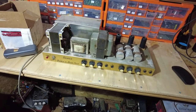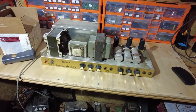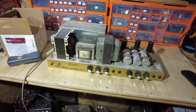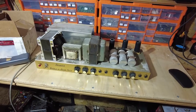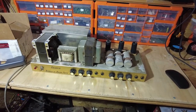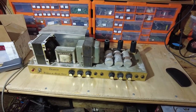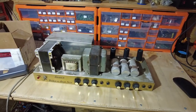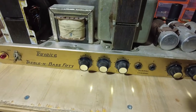Hello, welcome to the channel. Got a nice amplifier in for restoration — this is a Selma Treble and Bass 50, Selma True Voice Treble and Bass 50, early to mid 60s. It's in for a full recap, it belongs to a close friend of mine. He's got the case which he's tarting up. So just going to have a bit of a look at this before we start delving into it — let's look at the front panel first.